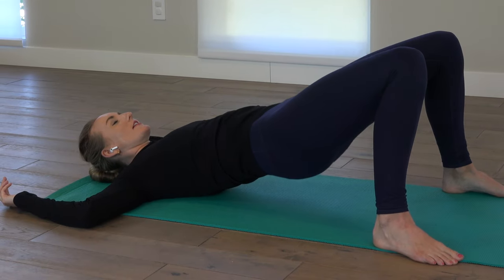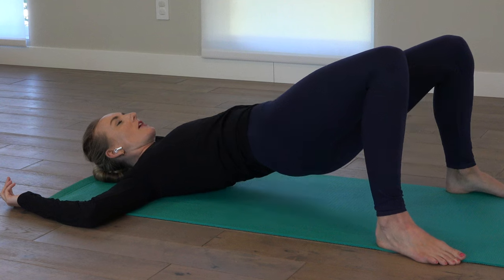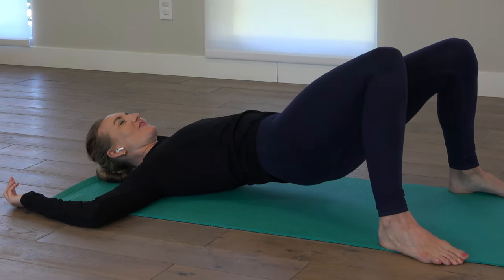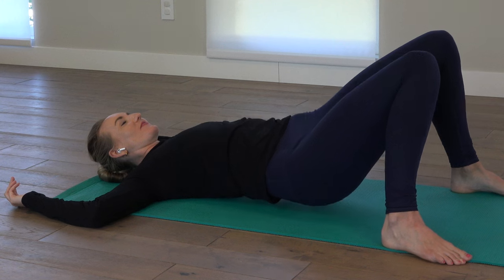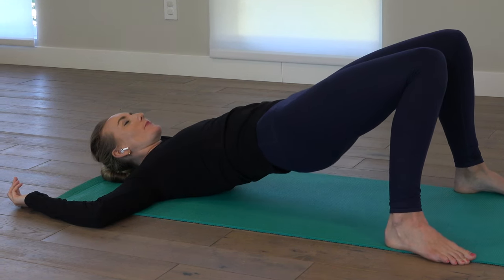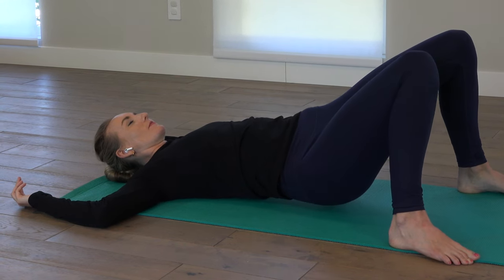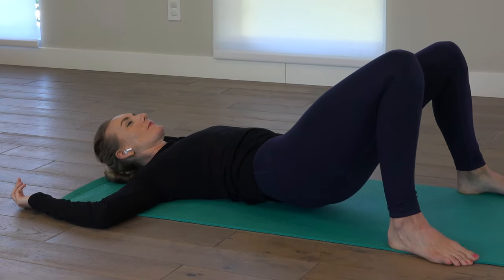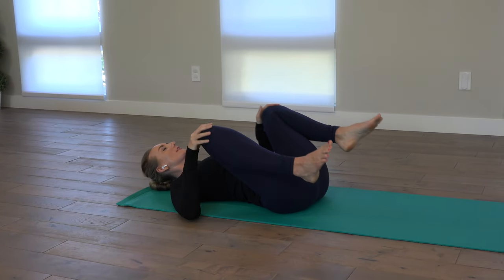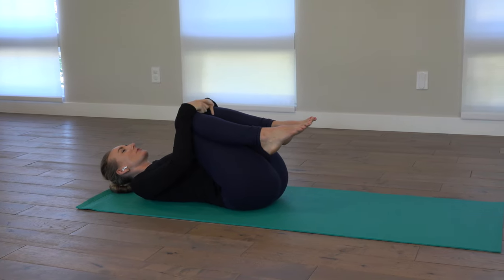Inhale, pressing into the floor, lifting the hips. And then letting yourself unravel, unwind, left to right. One more. Pull the knees into the chest and give yourself a squeeze.